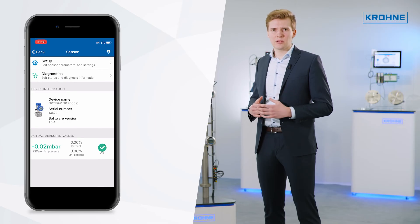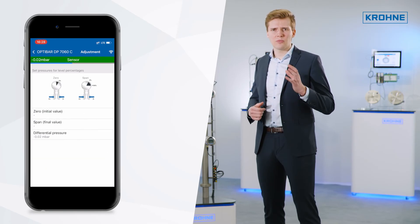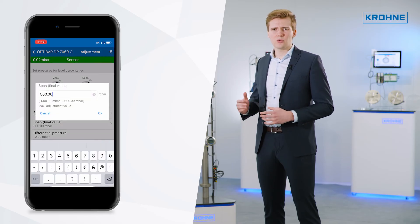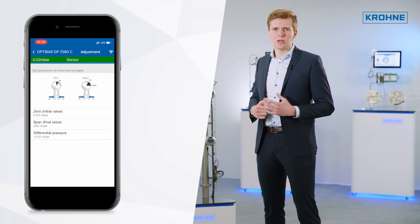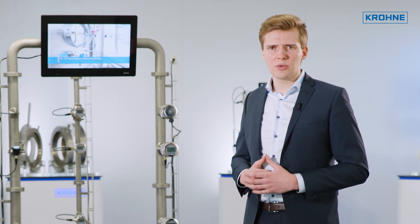For instance, you can adjust the existing measuring span of the OptiBar DP7060 differential pressure transmitter from 500 mbar down to 350 mbar. The Bluetooth option for OptiBar process pressure transmitters is the ideal service tool to manage all your device settings via the easy and secure Bluetooth connection.